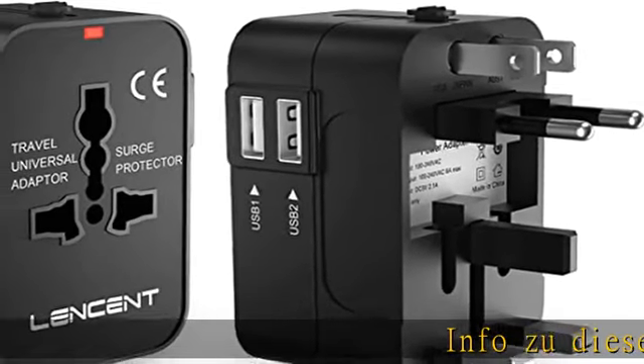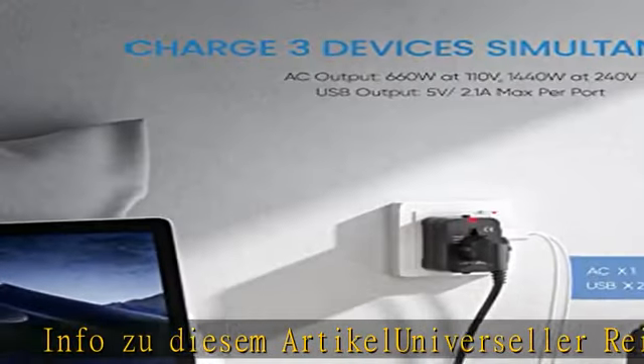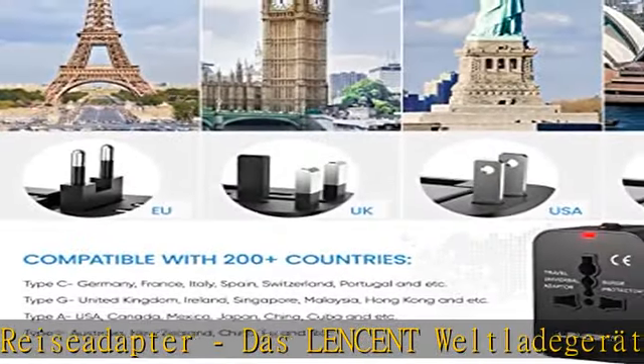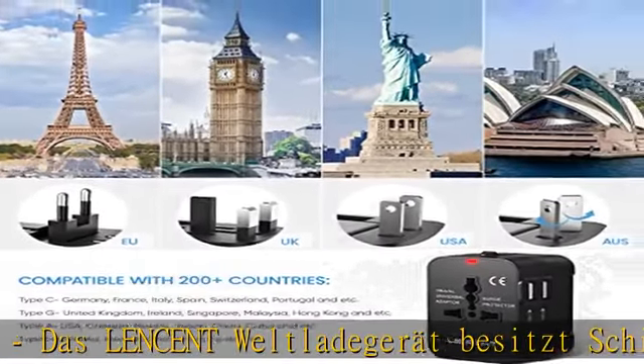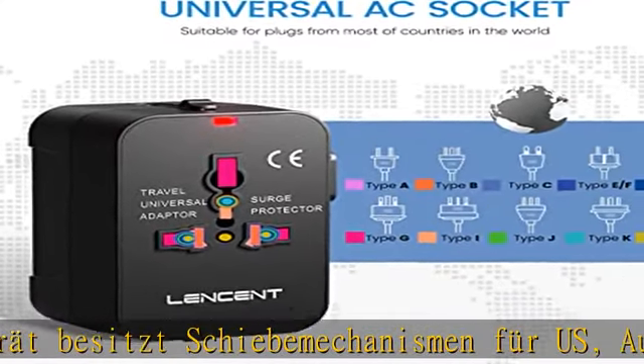Info zu diesem Artikel: universeller Reise-Adapter. Das Ladeeinheit-Weltladegerät besitzt Schiebemechanismen für US-, australische, UK- und EU-Stecker. Somit ist es mit 150 Ländern kompatibel und Sie können es mit Ihrem Reisegepäck aufheeren und einsetzen.